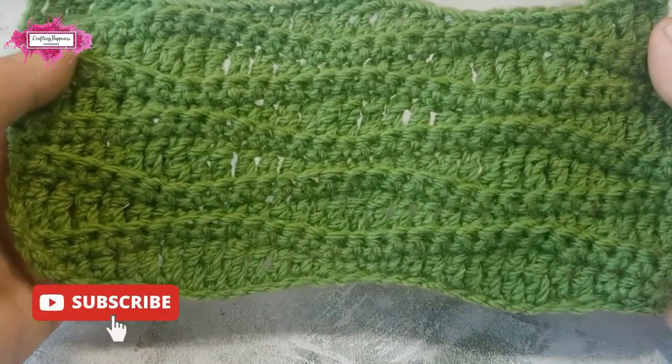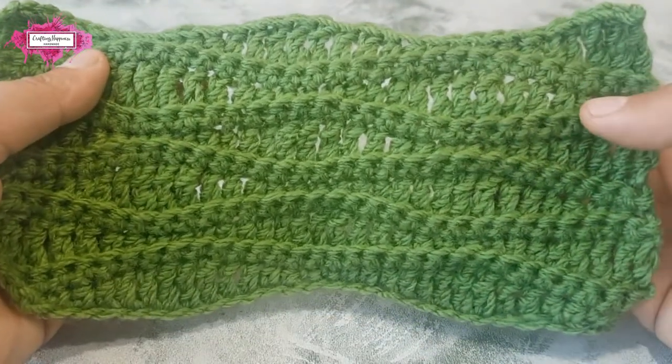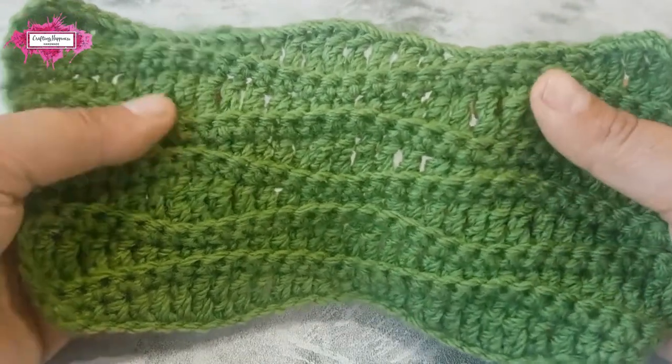The long wave stitch pattern is a beginner-friendly pattern and it only uses basic stitches like single crochet, half double crochet, double crochet, and treble stitches.